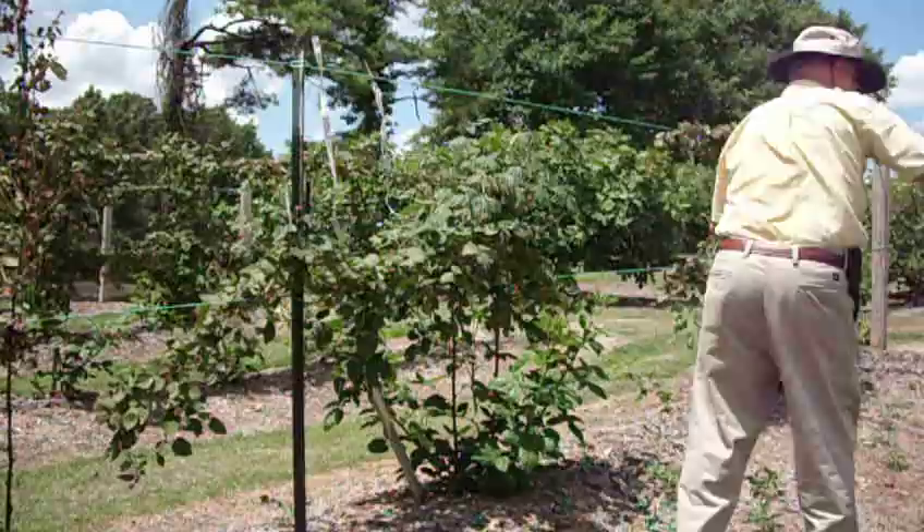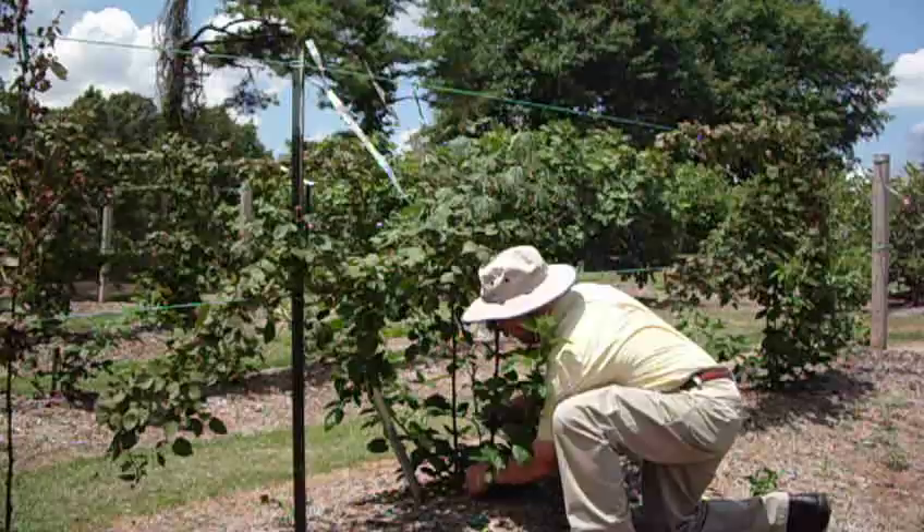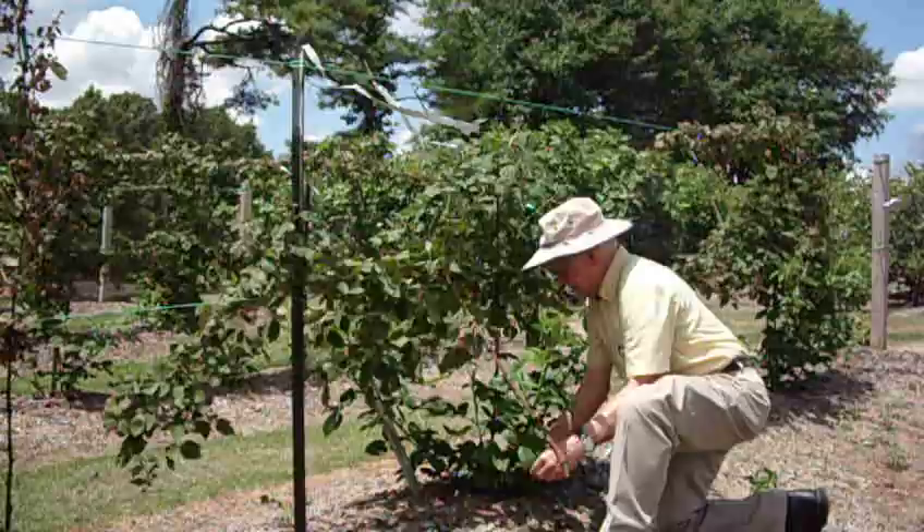This is the old cane. Then I simply go all the way down to the bottom. It will be difficult to see what I'm doing, but I'm going to cut this cane right down near the ground. As you can see, I've severed it at the ground.